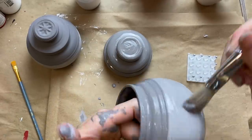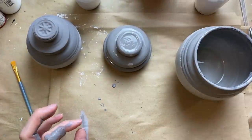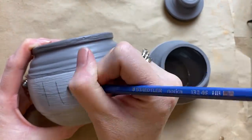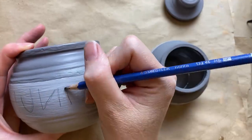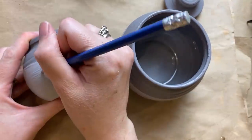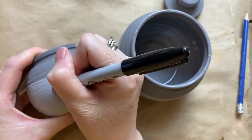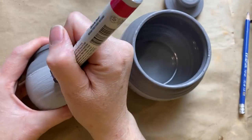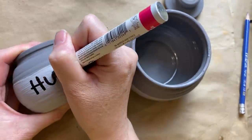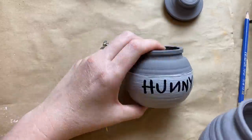I put the paint on quite thick — I really wanted that pottery glazed look — and then I coat them with some gloss Mod Podge to give them a sheen. They had this really cute 'hunny' just like Winnie the Pooh, with the letters backwards — I just thought it was so cute. I tried with a regular Sharpie but when the paint is still a little bit tacky the paint pens are more forgiving, so I used an oil-based Sharpie paint pen to do the writing and it worked great.